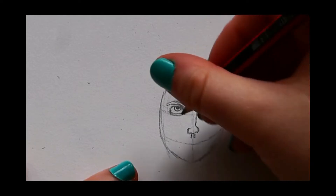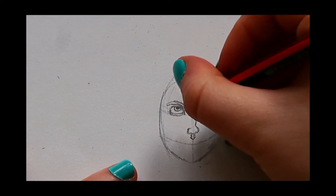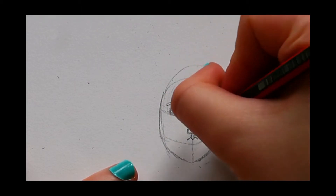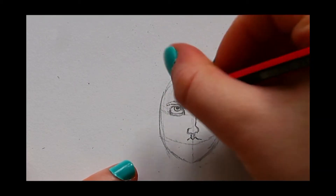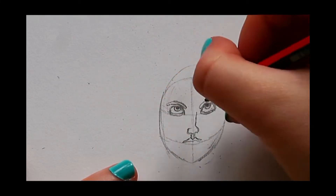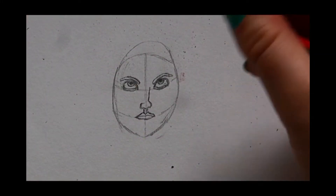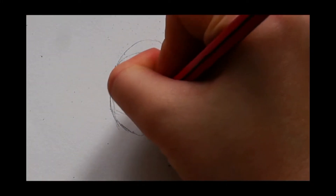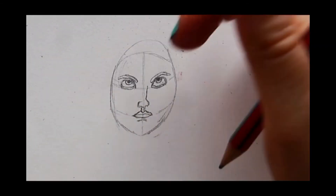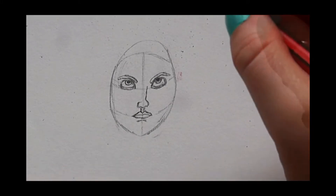What we're going to do is make her lips go to two points, and then afterwards it's going to go off to the side. Now we can just do her chin. Once we've done that, we can fix her face again because right now it's a little bit too big.